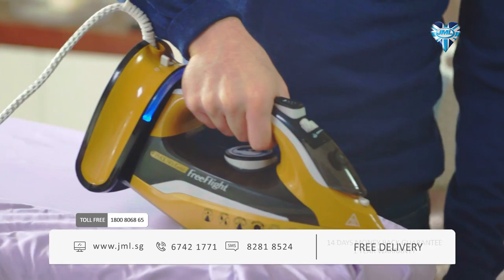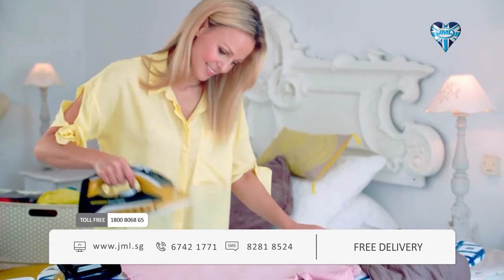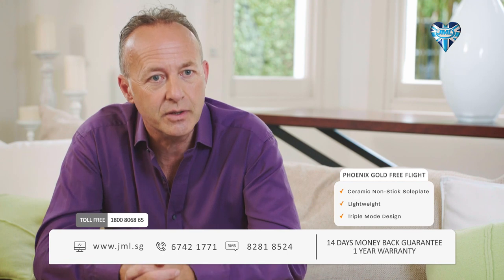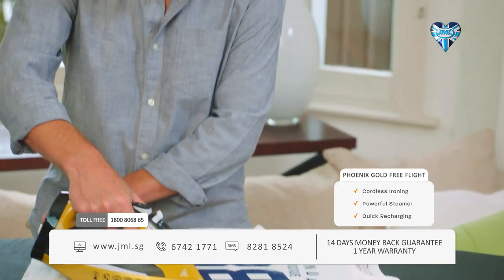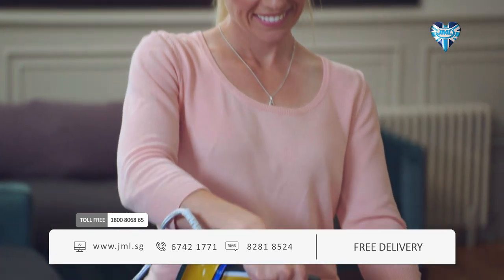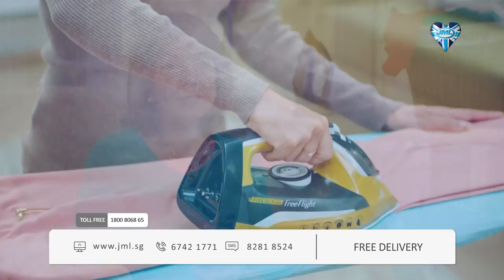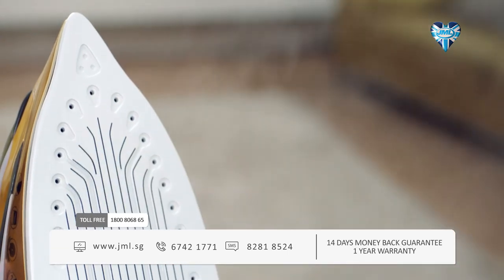The Phoenix Gold Free Flight heats up in just 30 seconds and you're ready to iron any kind of fabric anywhere around your home. My son has favourite t-shirts with transfers and there was always the fear that a transfer would stick to the iron — with the Free Flight it just glided right over them. It was a revelation. I love the self-clean function too — it's one less thing to worry about with limescale build-up. Phoenix Gold Free Flight is definitely the one and only iron for me. It is the best iron I've ever seen and used.